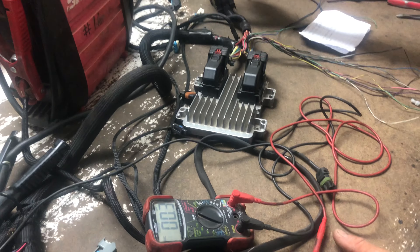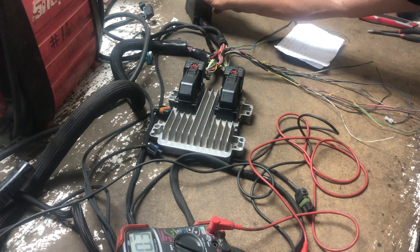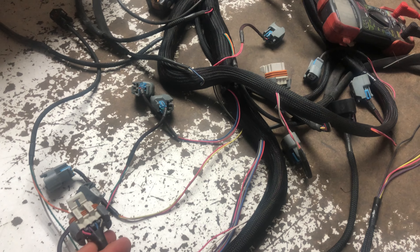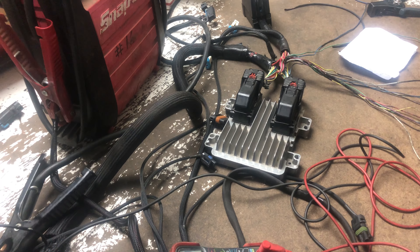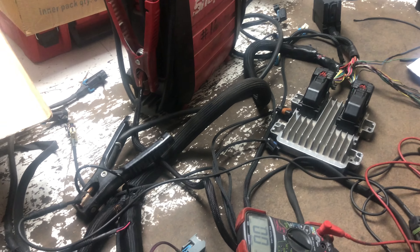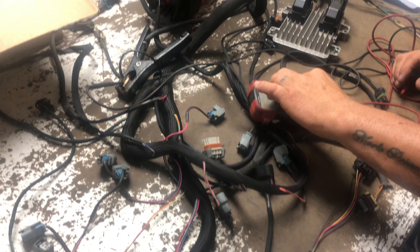Is this one of our harnesses? This is not our harness — this is his harness. Customer-built, customer-supplied. He's trying to understand the problem. We added a fuse box to it. I did the repair on the ground, and I also did a repair on a knock sensor — there were some crimps on it, I took them out and soldered it. Let me post this up and hopefully it will help both Donovan and anyone else watching.